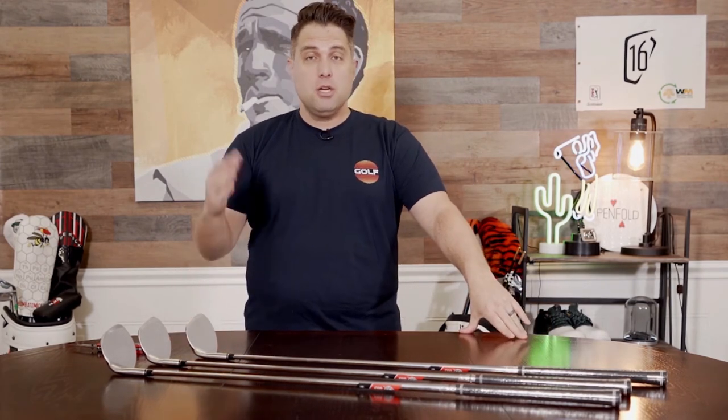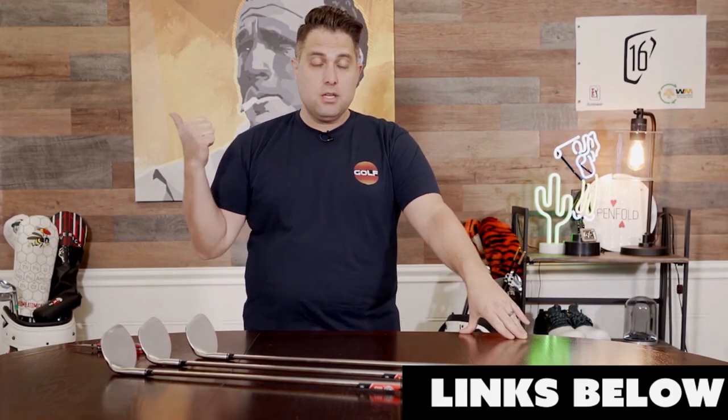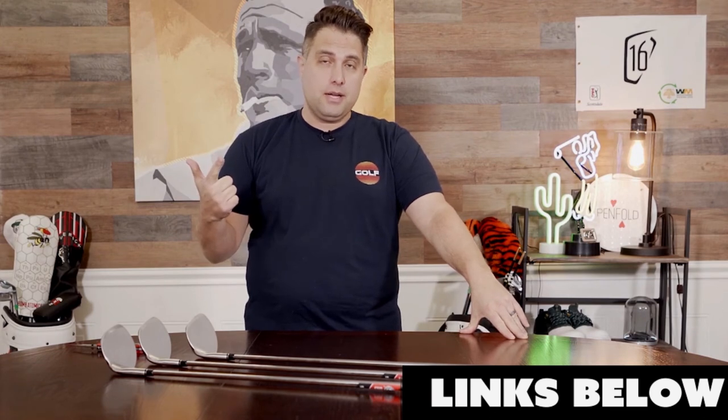So if you want to learn more about the cutter wedge, be sure to either listen to our podcast or read the full review at golfersauthority.com.